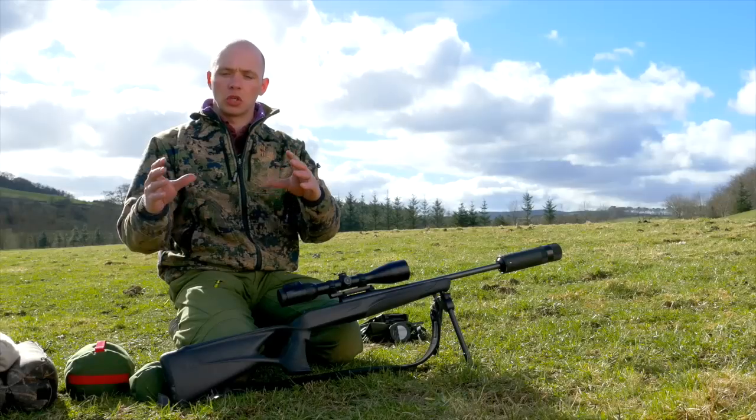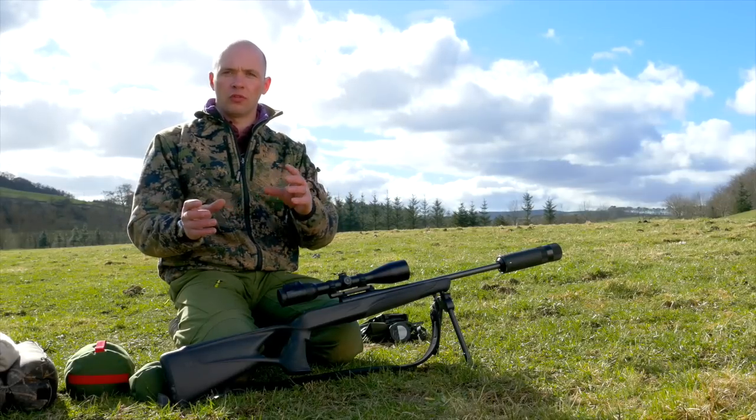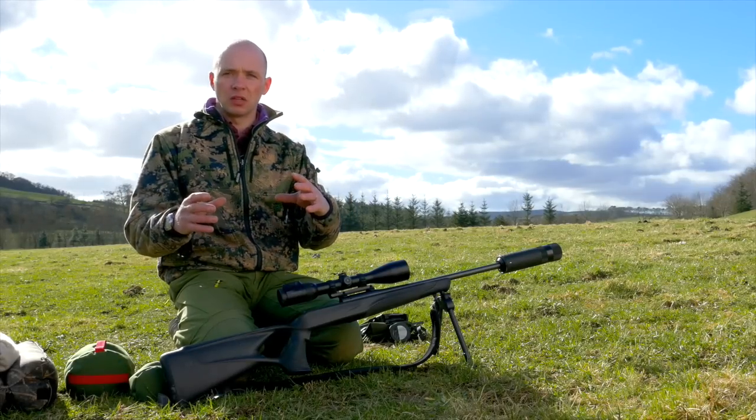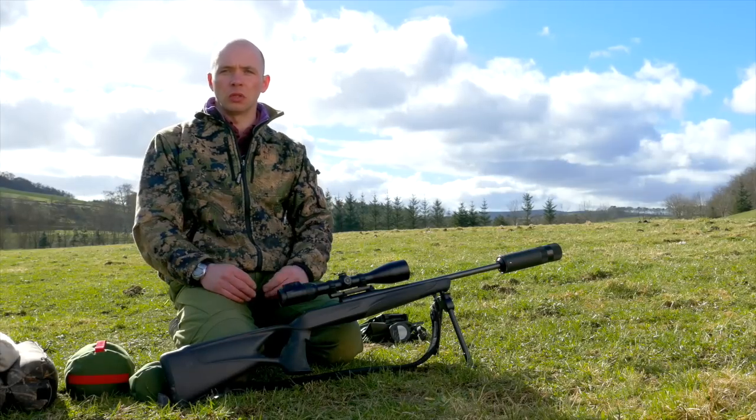You want to be quite bold in your adjustment. There's no point wasting time and wasting rounds just moving little adjustments when it's hard to tell whether it's you that's maybe been pulling or flinching with a shot. You can always bring it back that little bit more when we're fine tuning, but you'll probably find the bolder your adjustments the more close to target you're going to be.